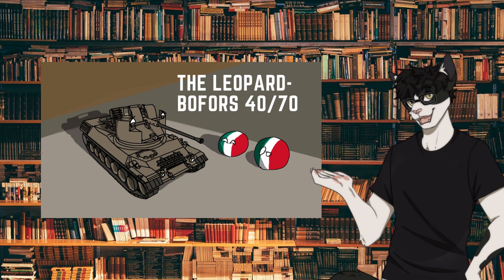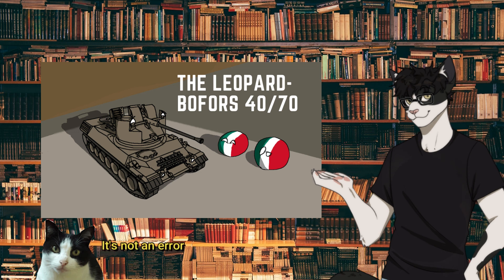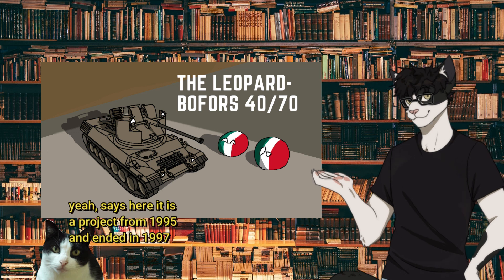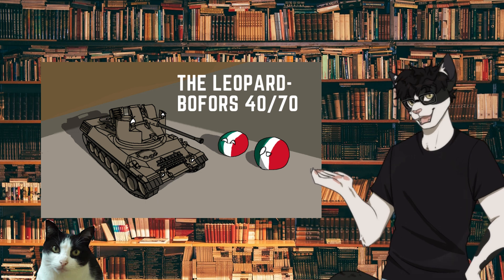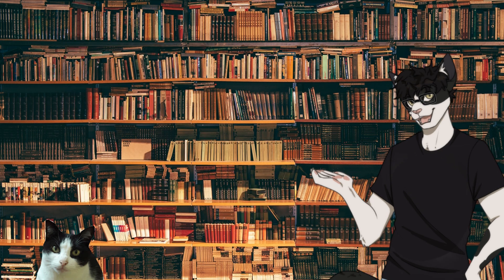I need to bring in the average viewer too. Today's topic is the Leopard 4070, or the Leopard Bofors 4070 — a weird design from the 90s. And it was made despite there being other systems around. I'm here to answer why.